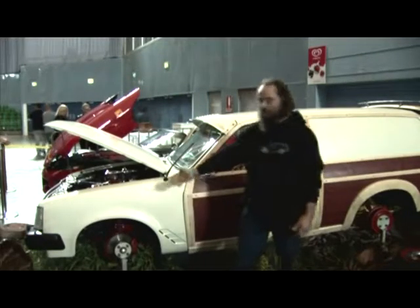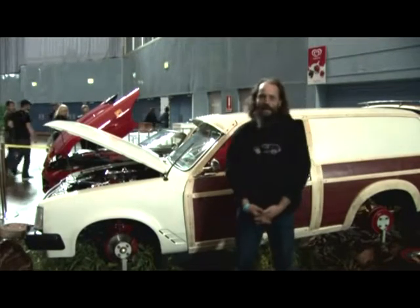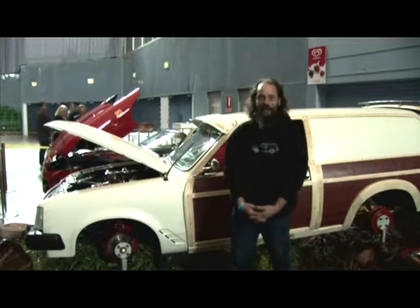My name is Graham Farrell. This is my 1984 Gemini Woody. It's hopefully a one-off in this country and the world, if not.